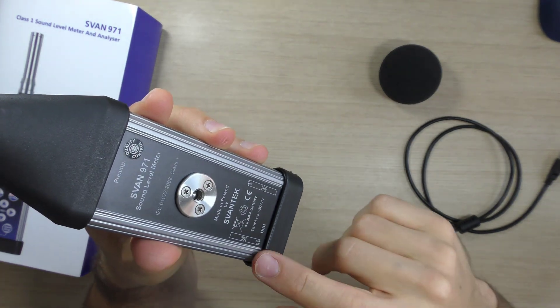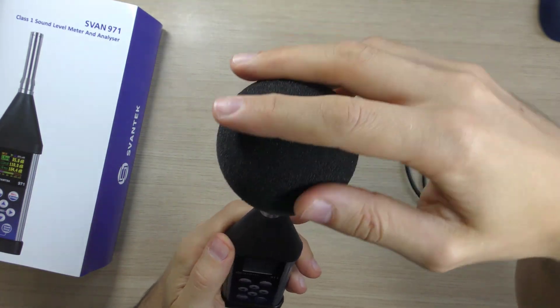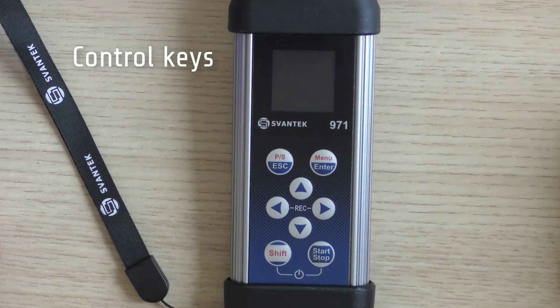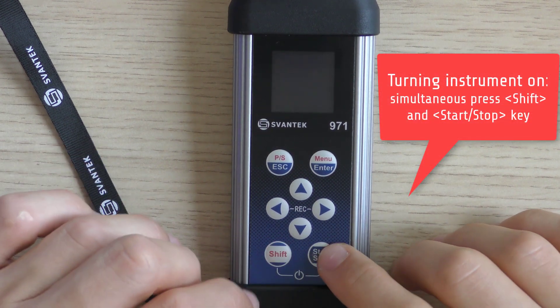Don't forget about proper battery polarity when replacing batteries. To turn the instrument on, simultaneously press the Shift and Start-Stop keys located on the front panel of the instrument.